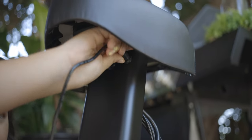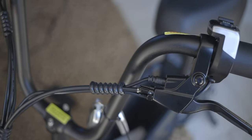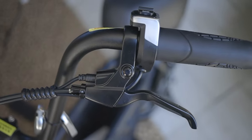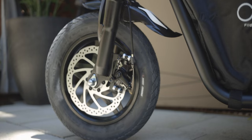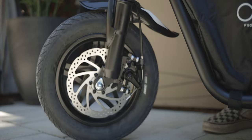Under the seat we have the charging port. This is a 36 volt, 10 amp hour battery and it comes with a 2 amp charger, so you're looking at about 5 hours to fully charge from dead. Brake-wise, we do not have hydraulic brakes here, but I wouldn't expect that on something under $1,000 with dual suspension. We do have decent mechanical brakes with 160 millimeter rotors.